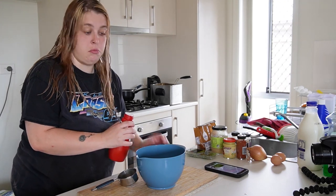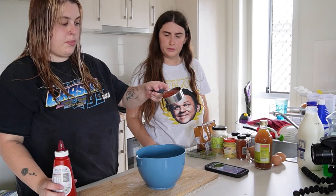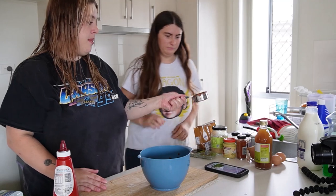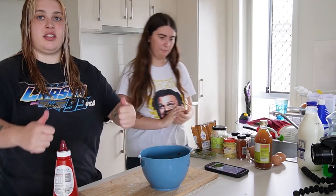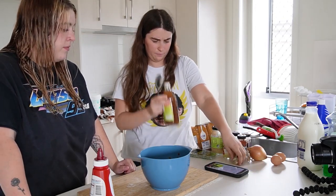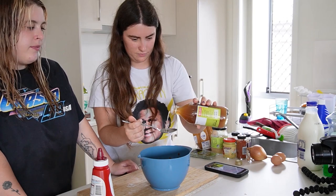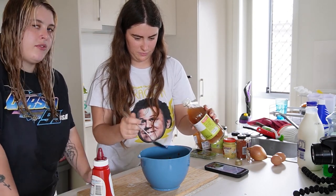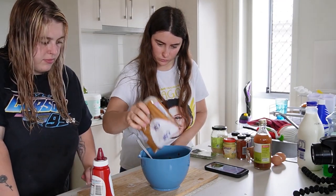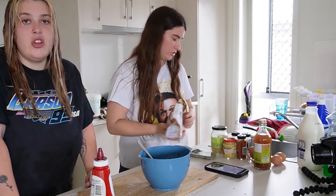I forgot to get the cider vinegar. Sorry, I got apple cider vinegar because apparently it makes it taste better. Slap her in then? Yep, slap her in. Then we need two tablespoons of apple cider vinegar. It looks like grandma's about to force me to have medication. I'm doing a full tablespoon of brown sugar. Oops. Alright, that should be enough.